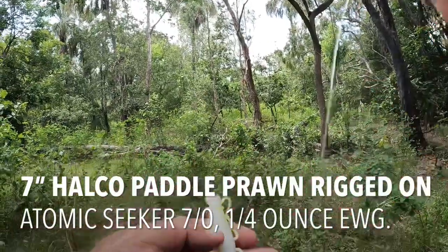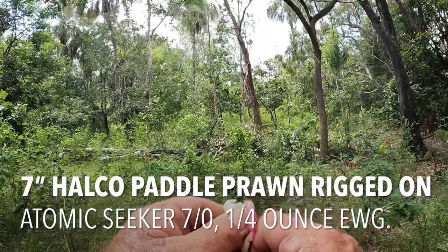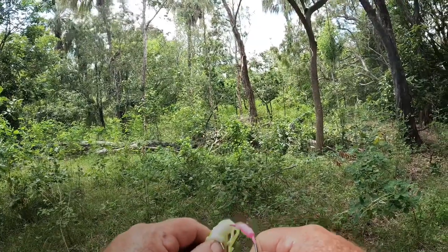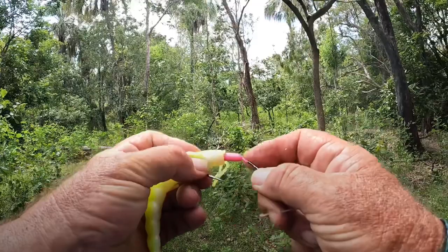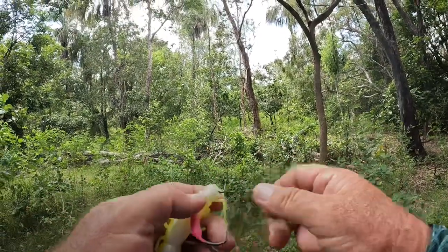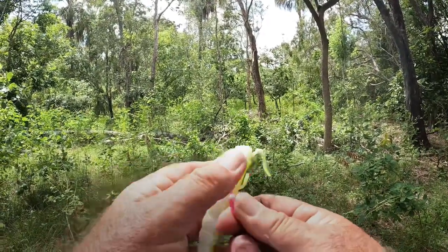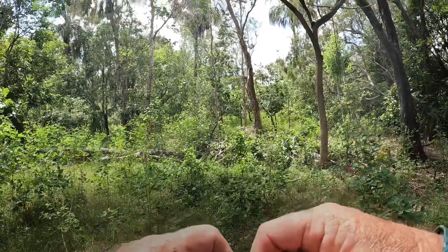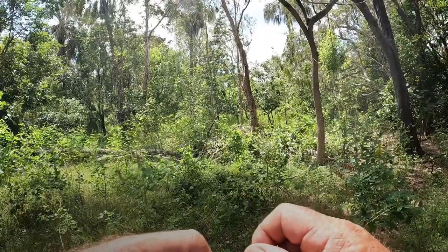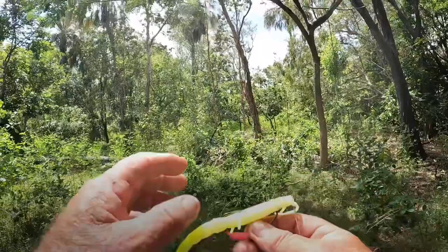To rig up the 7-inch paddle prawns, just put the hook through there and bring it down further than I normally would, to around about there, and pull it out in the chin. Put your fingers behind it and bunch it up so it slides up over the top of that lead weight - you've got to put a bit of saliva on it first. Slide it right up over that R bend so it covers the eye. Measure where your hook comes to and bring the hook out there - so it all sits nice and flat.